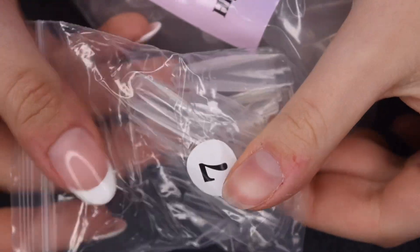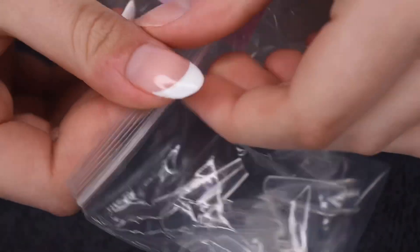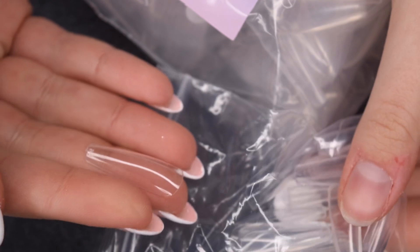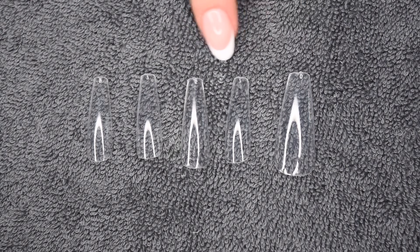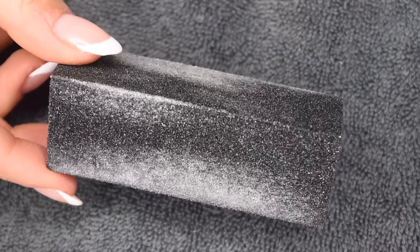I'm going to be using the gel system from Double Dip. These are full coverage tips that you apply with a thicker gel and it leaves a really beautiful nail extension on the natural nail. There are a bunch of different sizes and I went ahead and picked out the size fitted for each of my nails.